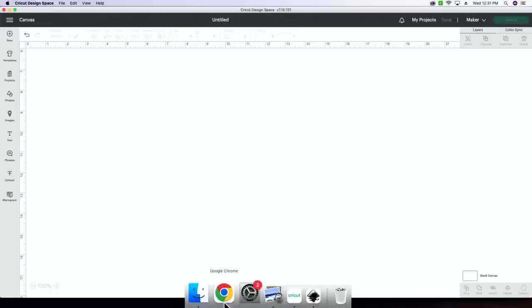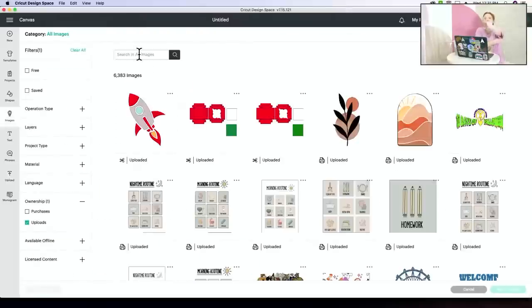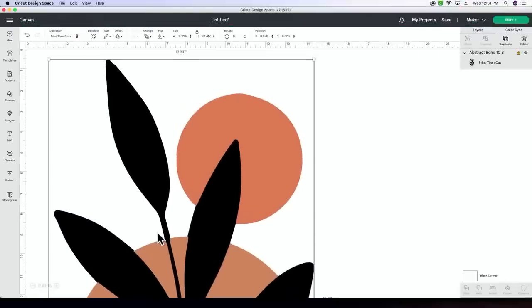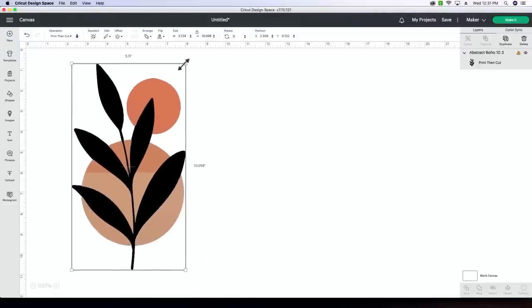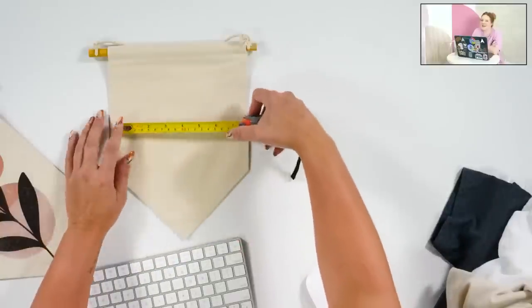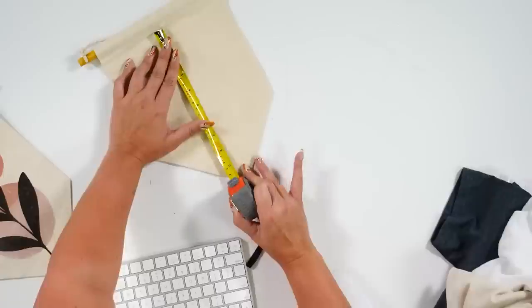We are hopping over to Design Space. I'm going to upload the boho floral design — and look, it's already right there. This is literally all you have to do: add whatever you're doing to your canvas and size it down. Sue says she went from vinyl to all sublimation and she's hooked — it is an addiction. I'm going to measure my little flag that I'm putting this on, working with 8.5 by 5 or so.